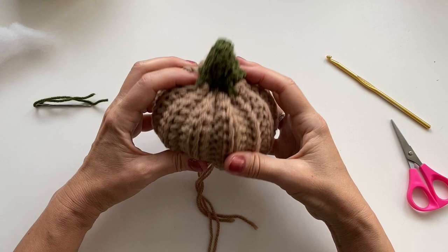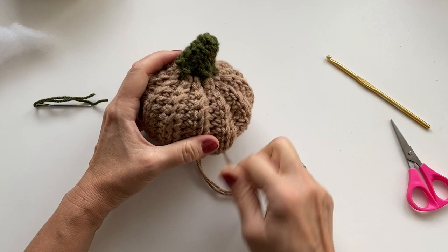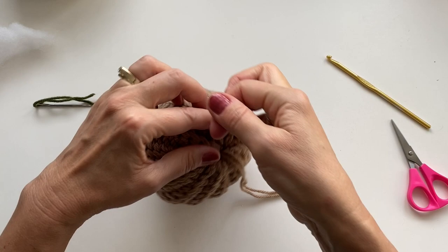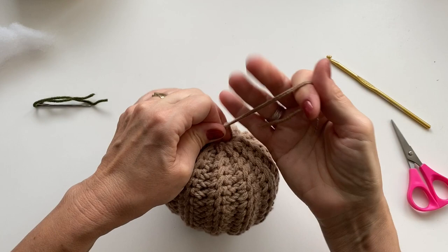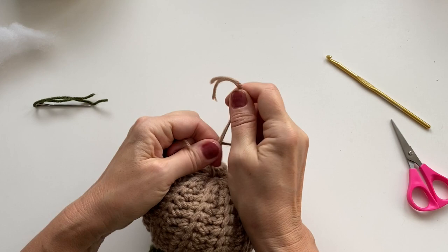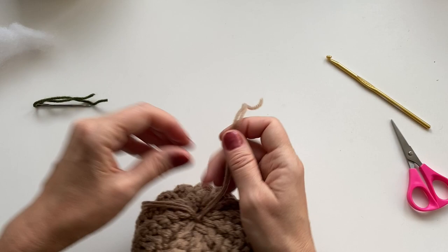Now the last thing we need to do is pull that stem down into the pumpkin. With the yarn down below, you can see when you pull it, it kind of pulls it down sideways, which gives it that tilting look — which is really great. Just pull as tight as you want, and once you have it at the shape and tightness that you want, just tie that knot. I usually make about three knots here. You can either cut your yarn, or I like to weave it into the center so it just disappears.